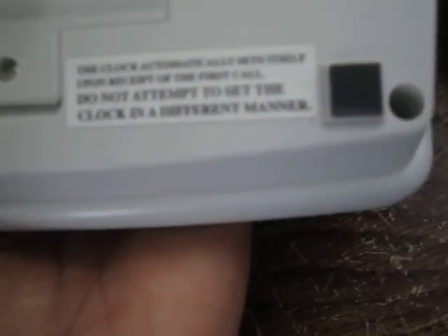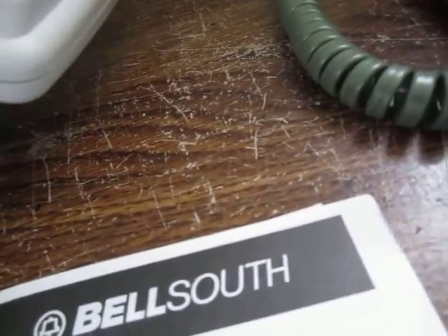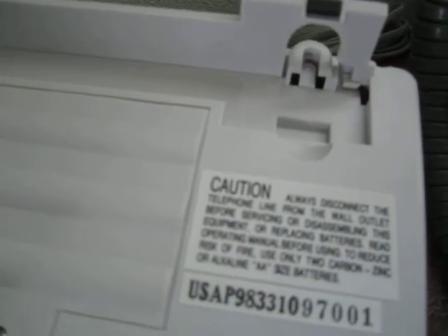Just by the little display shown on the manual you can see it has the ability to support up to two names and tell you which call it is, with the number and time. The time and date come from the switch — the manual says the clock automatically sets itself on the first incoming call, so you don't attempt to set it in a different manner.